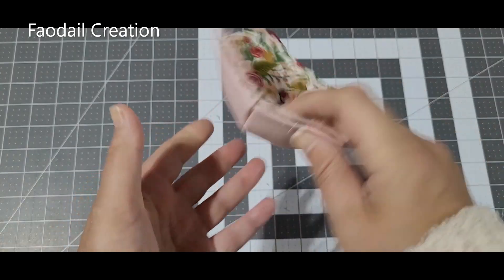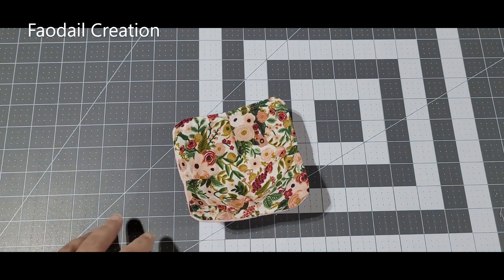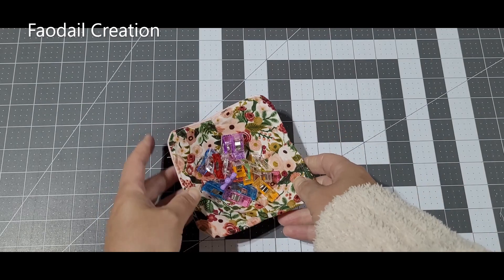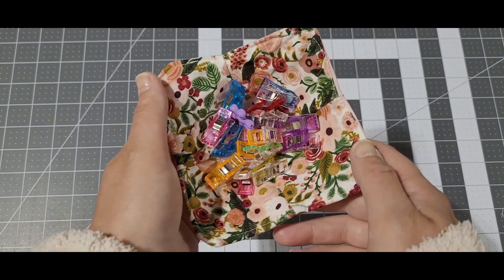Hello there. I'm going to show you how to make this super easy and simple fabric bowl that you can put your wonder clips in — or anything else you'd like to put in your fabric bowl.